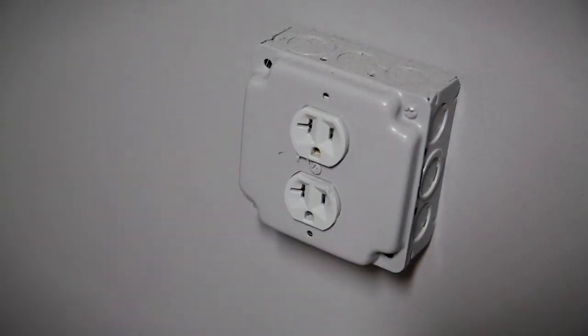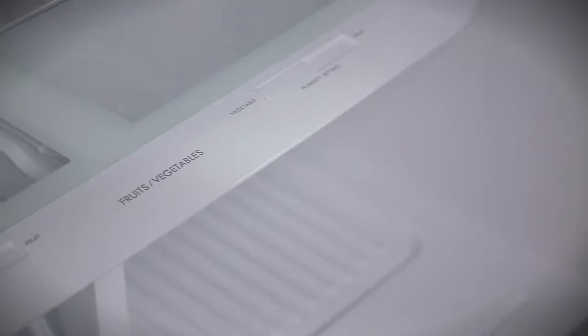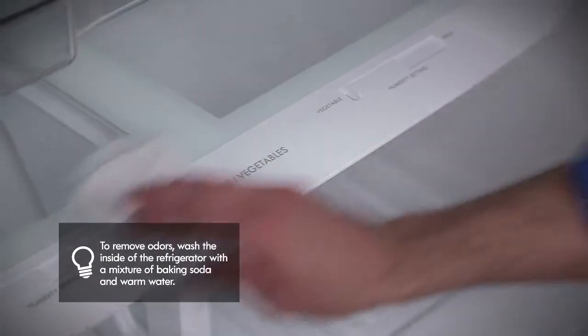Unplug the refrigerator or disconnect power. Use a clean sponge or soft cloth and a mild detergent in warm water. Do not use abrasive or harsh cleaners. Hand wash, rinse, and dry all surfaces thoroughly.